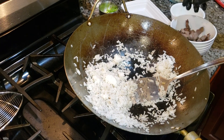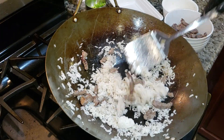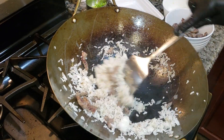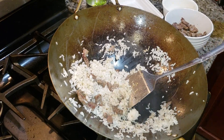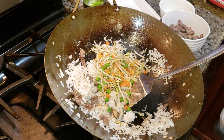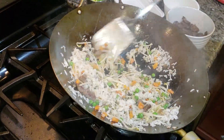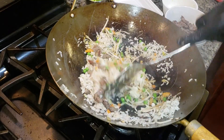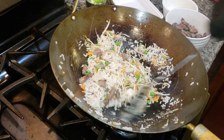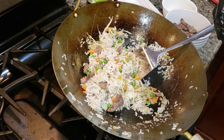Now we're going to add our beef. You see those little pieces. Next will be the vegetables. I don't have dark soy sauce, so regular soy sauce will do.